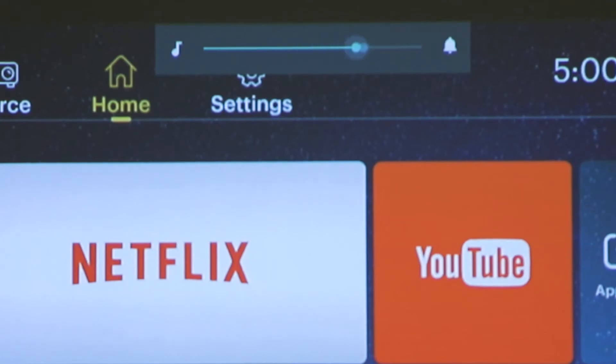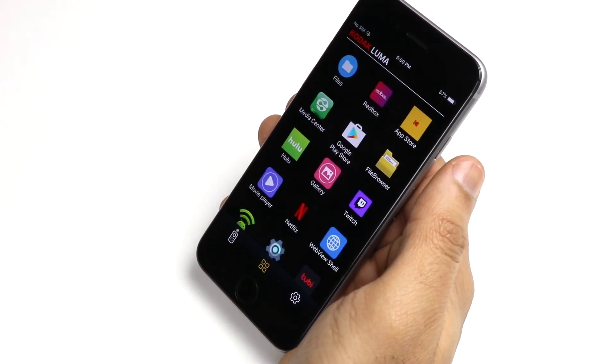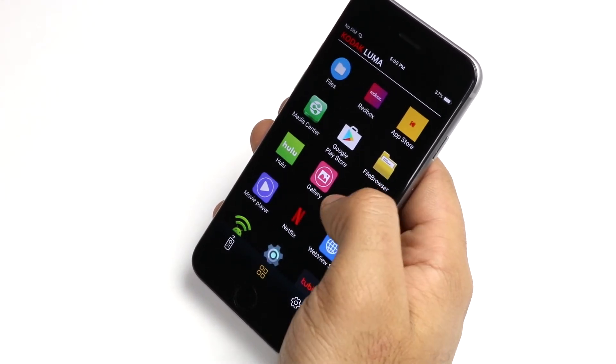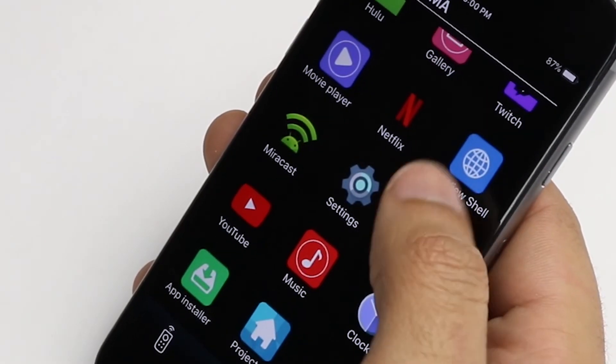Below, you will find a volume bar which can be adjusted, as well as an app quick launch menu. This menu is meant to simplify finding previously installed apps on your projector without the need to manually search for the app on your home screen. This feature helps a ton with locating apps that you use the most.